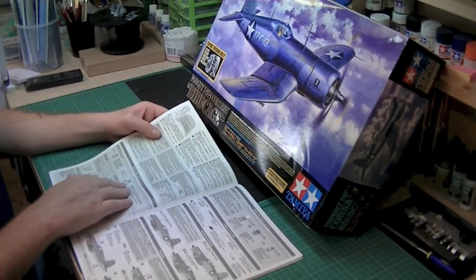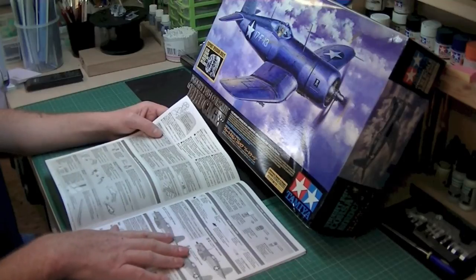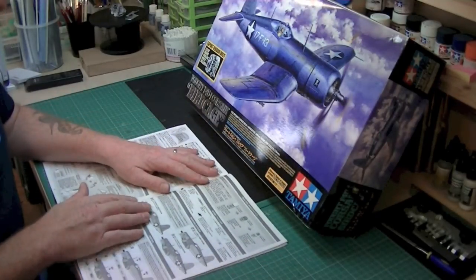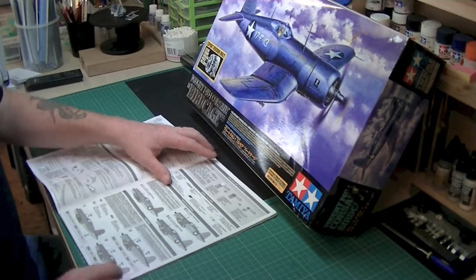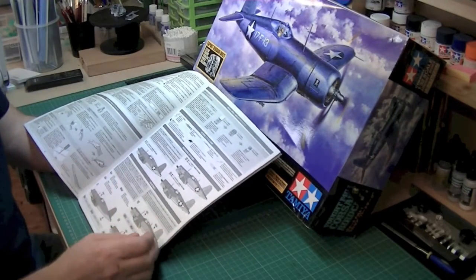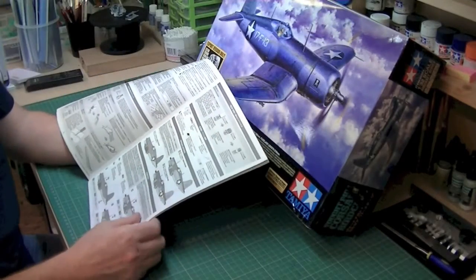A lot of that for the bodywork — I would imagine there's two, three tops — and the rest is for all the internal stuff. It goes through tech tips, tips on putting it together, what the different symbols mean, marking options. You've got the U.S. Navy VF-17, the Marine Corps VMF-213, and the Marine Corps VMF-215. Which are these ones here — these three here, so that's your choice. So I think, before you do anything, you've got to make your choice of which one you're going to go for.